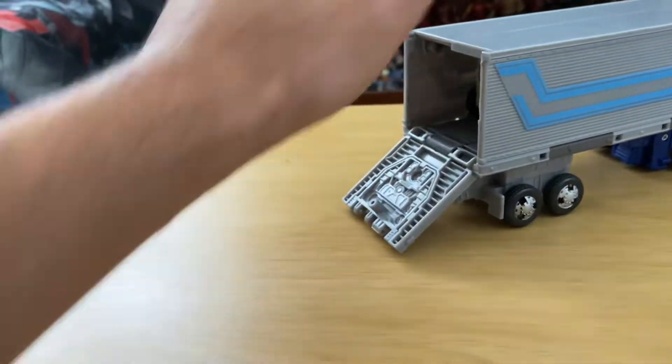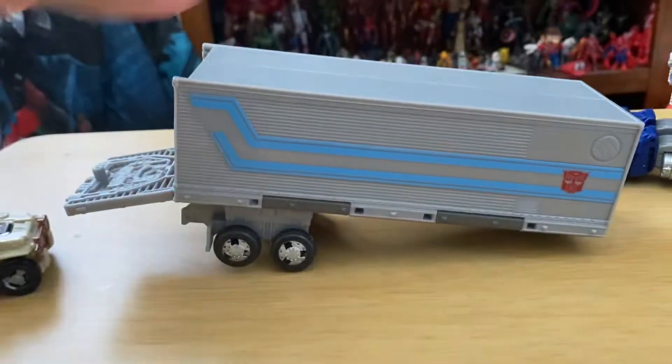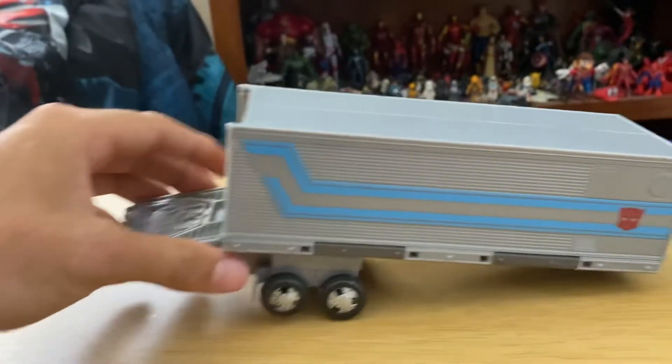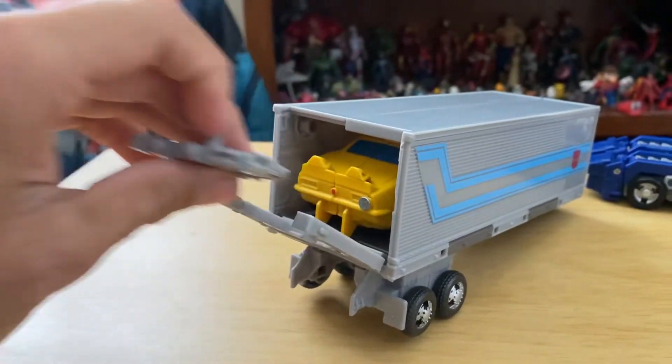Outback will fit in the trailer here. Yeah, this becomes a shield — I'll get to that.